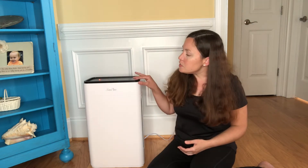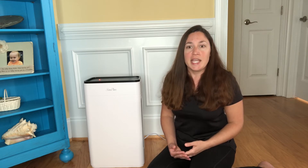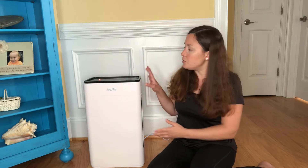It uses a four-stage purification system using a nano silver ion filter, polypropylene pre-filter, medical grade HEPA, and an activated charcoal filter. I'm going to go ahead and show you a close-up of this.